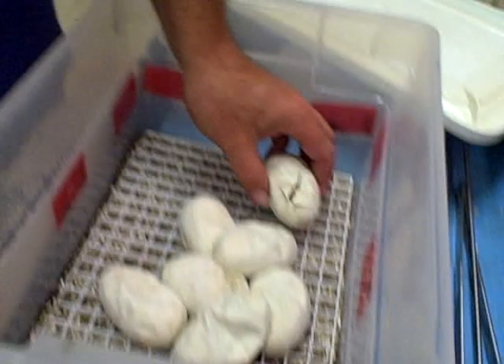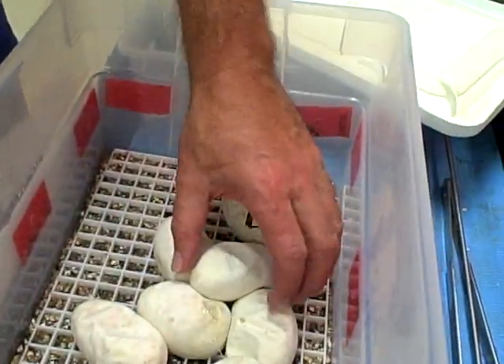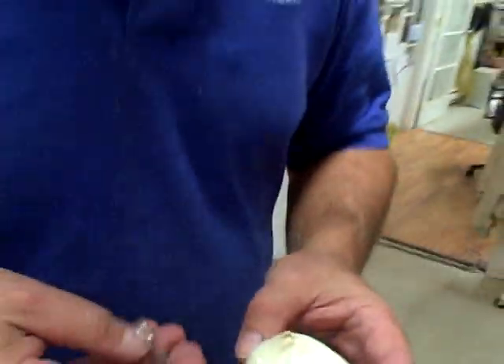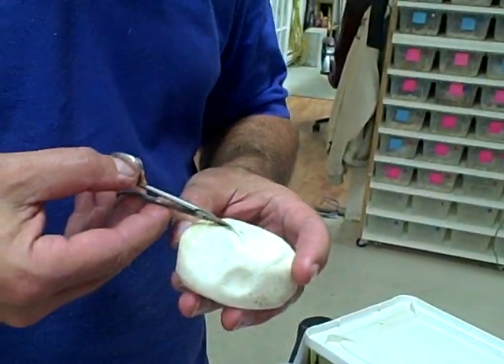This was actually the first really solid clutch that I've ever had from an albino female. Every other clutch has always been a lot of infertile eggs that die in and stuff, but this was a really solid clutch right from the start. So anyway, this is an albino — hopefully it's a spider.